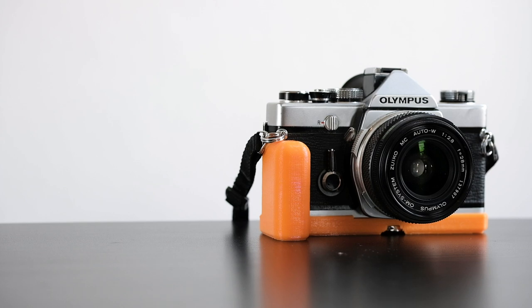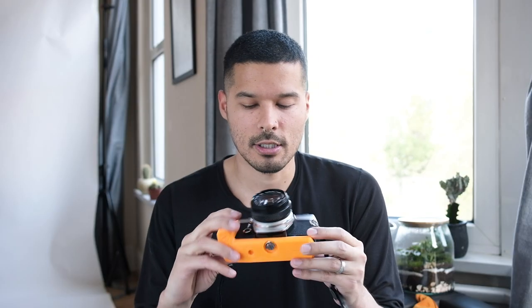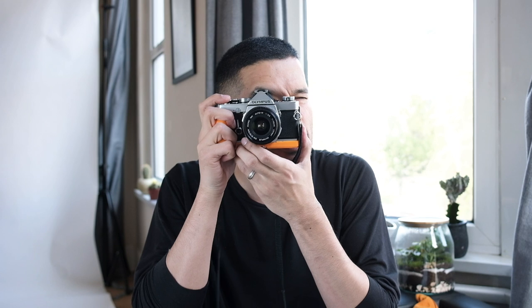Let me go ahead and show you guys what I've been shooting on lately. It's the Olympus OM-1. I got a little hipster butter grip with it — gotta have a little style. And my first roll I actually shot was Ilford HP5 Plus 400. I actually shot it at 800, so I pushed it one stop just to kind of see what the hell that does.